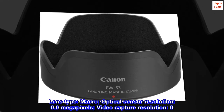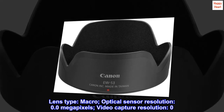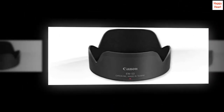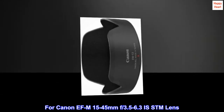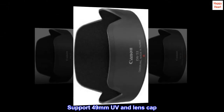0579C001. Lens type: macro. Optical sensor resolution: 0.0 megapixels. Video capture resolution: 0. Canon EW53, for Canon EF-M 15-45mm f/3.5-6.3 IS STM lens. Supports 49mm UV lens cap.